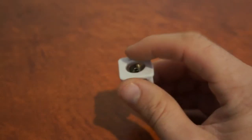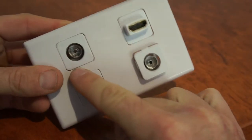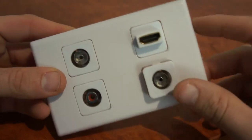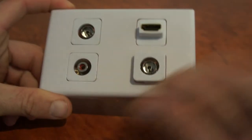These clip into any of the Magic series gang wall plates like so. Here's one already pushed in, and you can get various other inserts to make up your own combinations of wall plates with different size gang wall plates and different inserts.